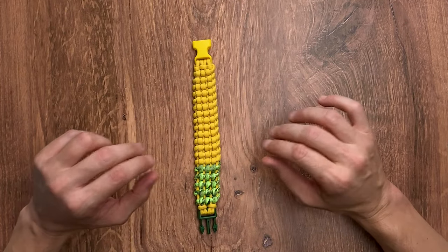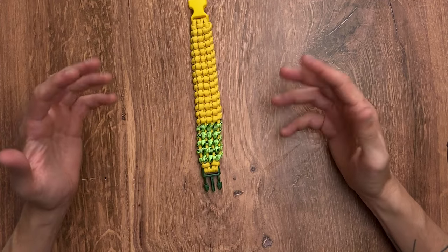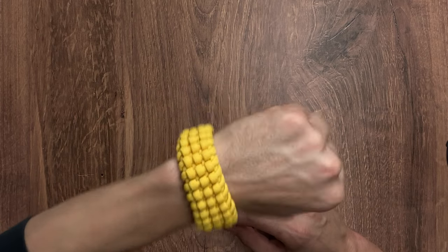Here we have our completed track knot bracelet. I'll be honest — once we got down and finished with the green, I thought maybe it might be better to do a different weave for the green at the bottom, maybe a trilobite or a modified version, something to take out the yellow from the middle. But having said that, it looks like corn. It's got the lumps, it's got the knobs, it's got the juices, and you don't even have to like it for it to be the greatest thing in the world. This is also a very thin bracelet — might be one of the most flexible bracelets we've made. You can kind of curl it. The back of it looks very cool. The only caution is you may have random people coming up and trying to bite your arm. It's corn.